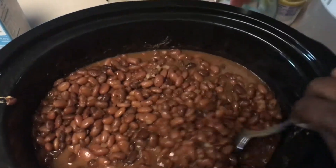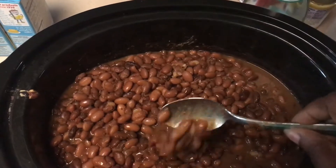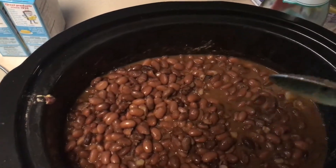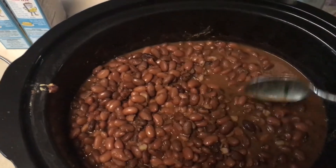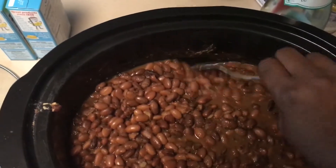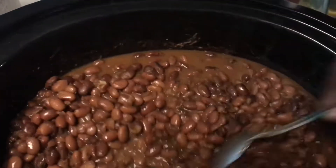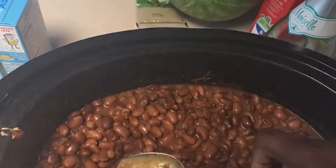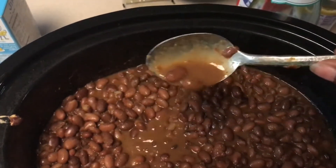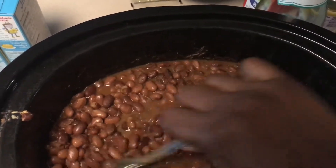I didn't film all of the spices and everything I used, but it is eight o'clock and I've had these going since about one o'clock. I had them on high for about four or five hours and then moved it down to low. As you can see, it was starting to get real solid around the edges, but these beans are perfectly cooked. I did not put a whole lot of water in there, so the sauce or juice I have is not too heavy.